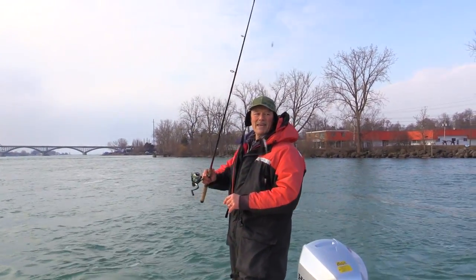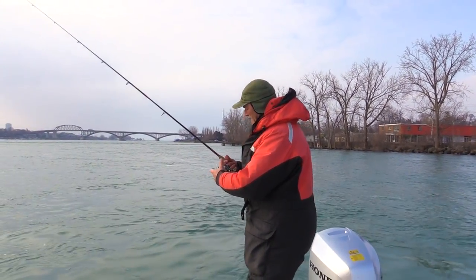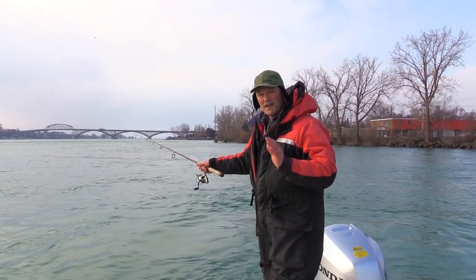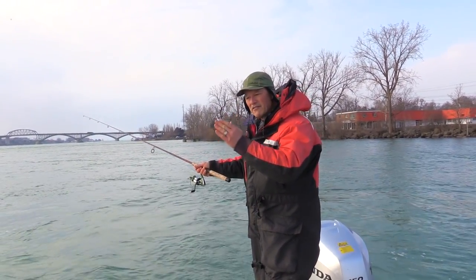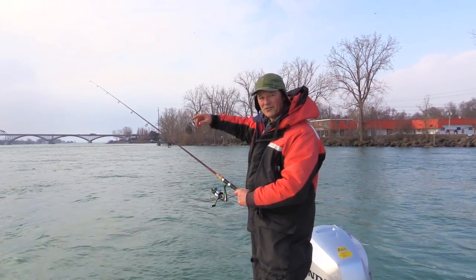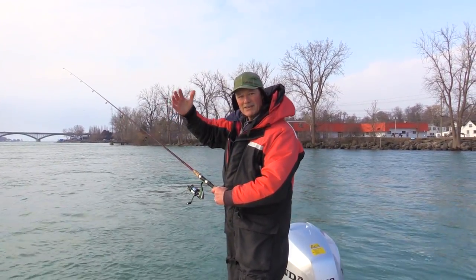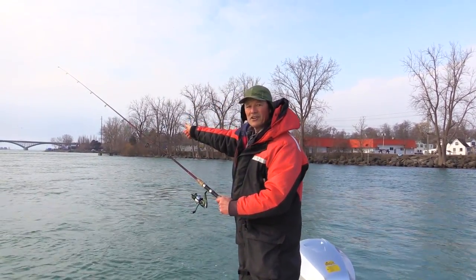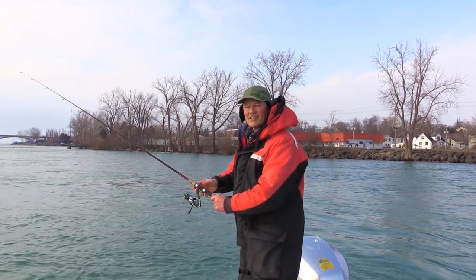I've got a fresh minnow on that top bait — let's get it back out there again. The reason why I like to work my bait back towards me ever so slowly is because I'm gonna work all that territory, as opposed to just leaving my line out and letting it sit in the current where I'm only working that small area. By bringing it back towards me, I'm actually working more ground. Then when I get to the boat, I cast it out again — go left, go right — and I'm working lots of territory and increasing my chance for a bite.